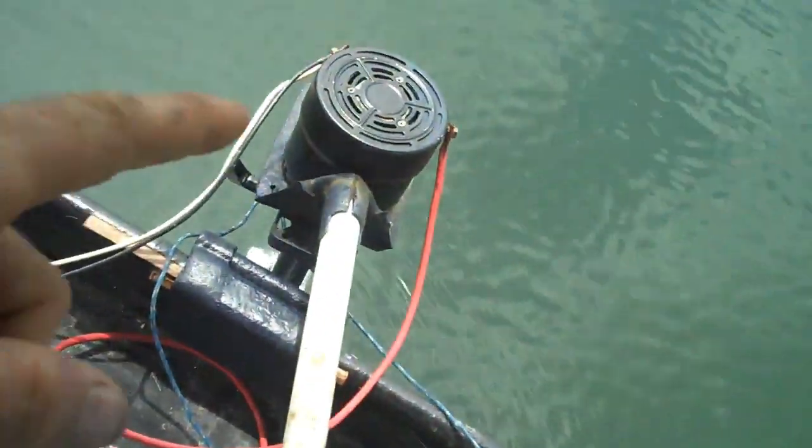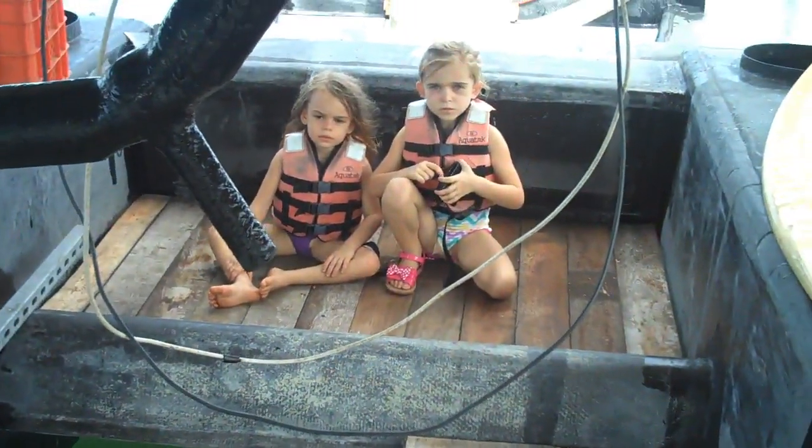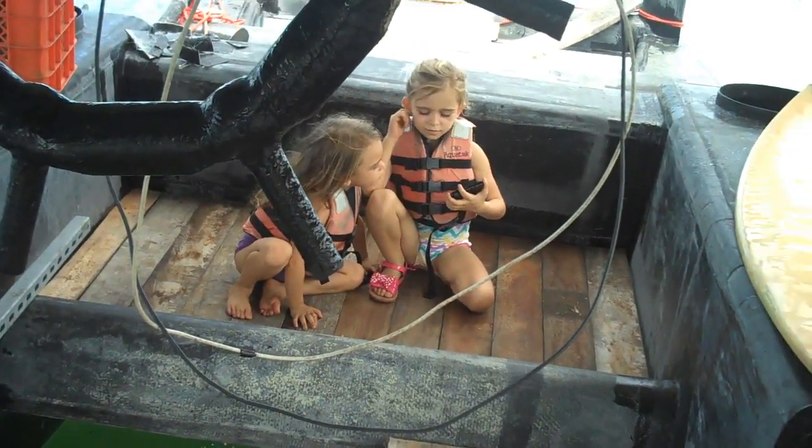All right, today I'm doing a quick speed test with my boat, using a motor from a previous boat. I know the speed my old boat went, which was 5.6 miles per hour. The GPS is up there, and I also put an extra piece of floor in there.